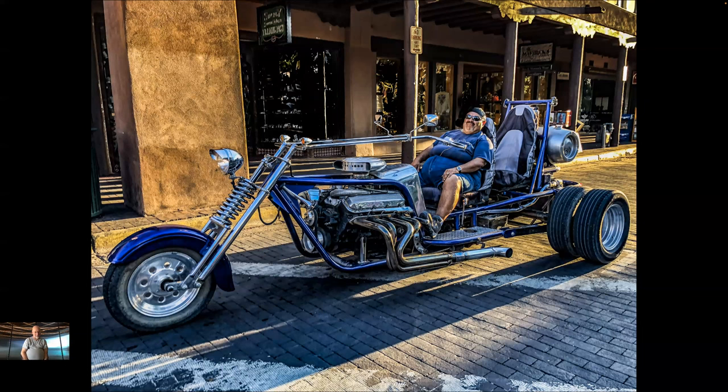We'll leave you with this guy up in Santa Fe — pretty cool downtown Santa Fe. Very cool — I like the other one better though. But this thing moves when he's out on the highway — he's got a V8 in it. He probably weighs as much as the whole thing.